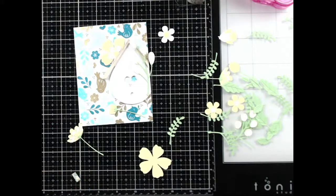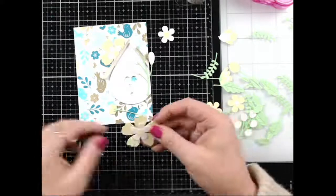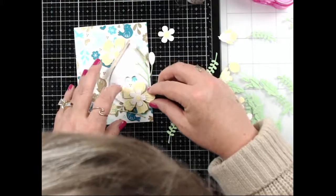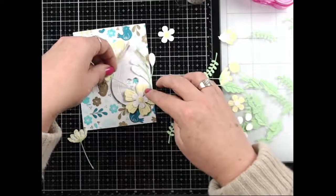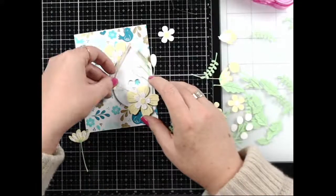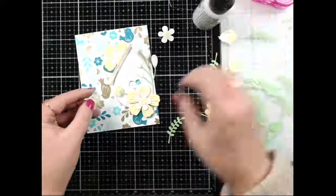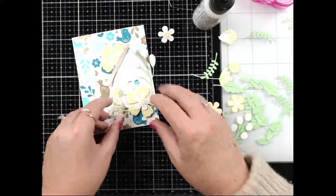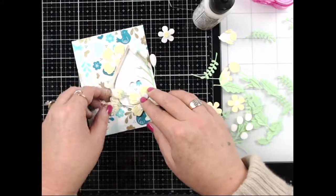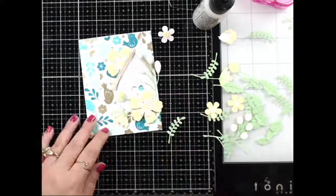I'm going to pop the birdhouse up with a little bit of foam tape — I love a card with dimension. Do you guys put a lot of dimension on your cards, or do you like more one-layer cards? I want to try not to cover up that little heart too much because I think it's really super cute. There we go — super cute!